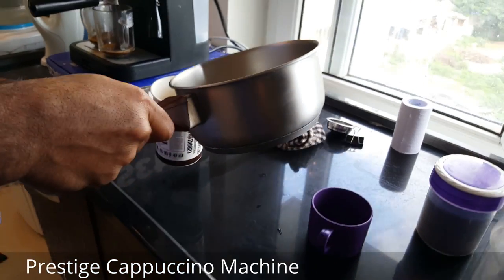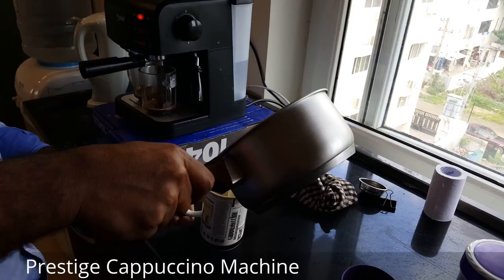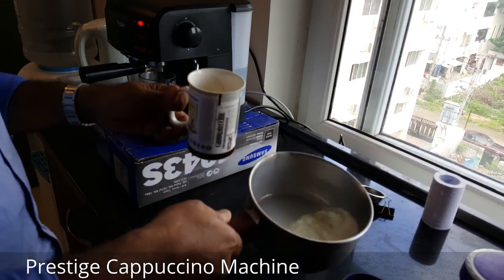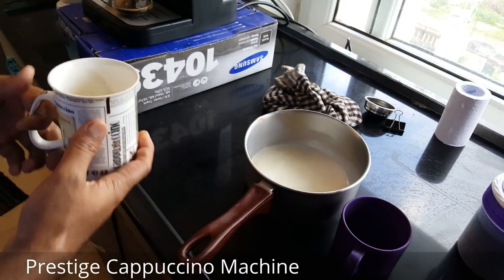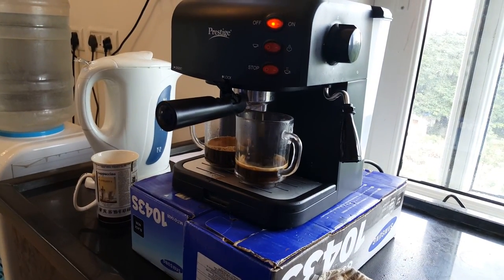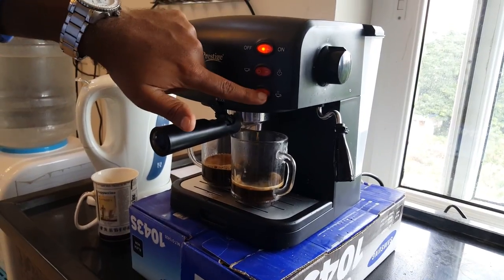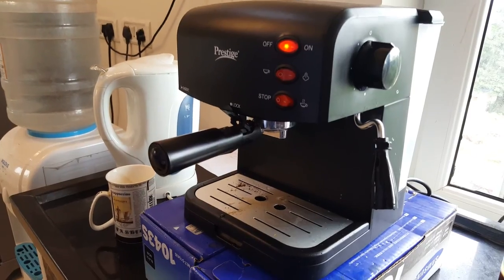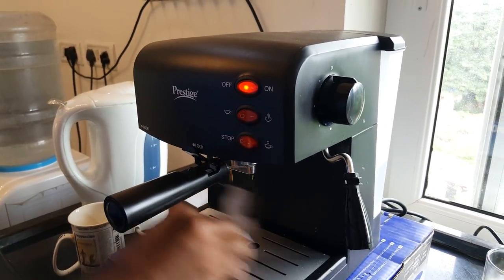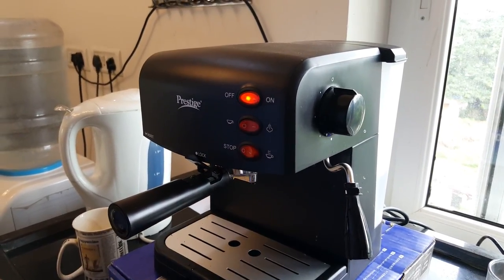In parallel you can steam the milk. Take maybe half a glass — that much is enough. Turn the machine into steam mode. The espresso shot looks ready so let me turn it off. It's better to wait until the light glows to make sure there is enough steam generated to steam the milk.